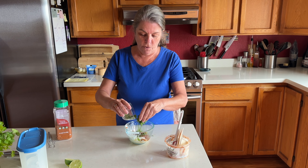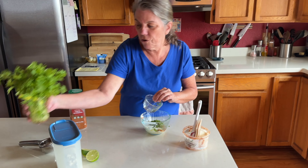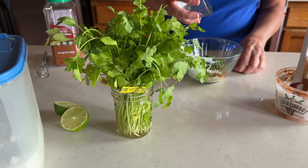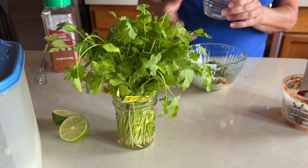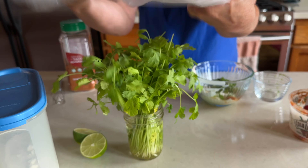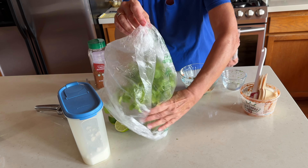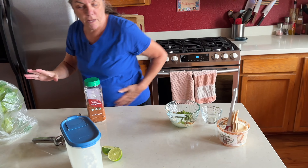Now the cilantro goes in. I wanted to share how we keep our cilantro — we buy a nice big bundle, wash it all ahead, make sure it's pretty dry, then put it in a jar of water and cover it really loosely with some plastic. Then I put that in the refrigerator. It's pretty handy; it lasts quite a long time.